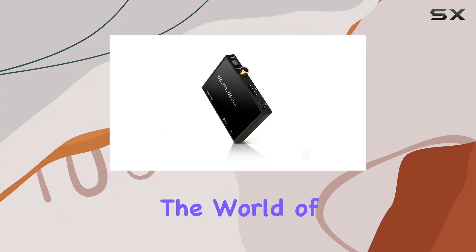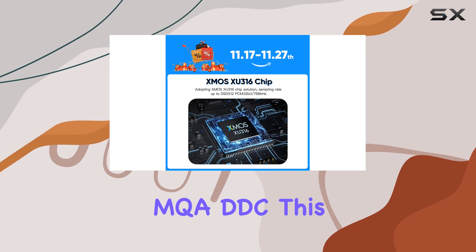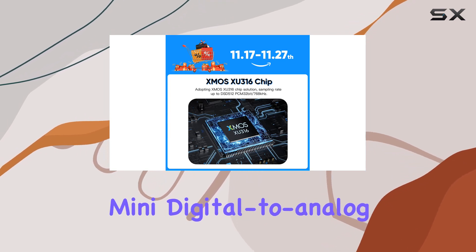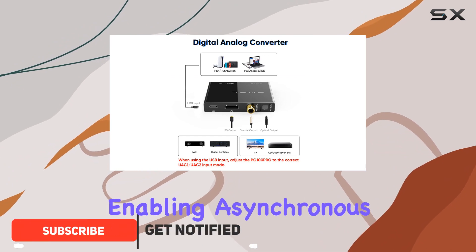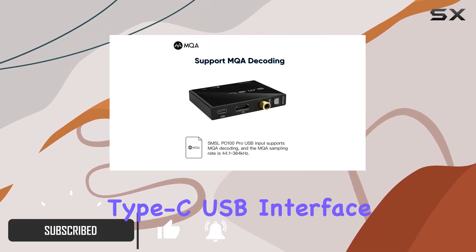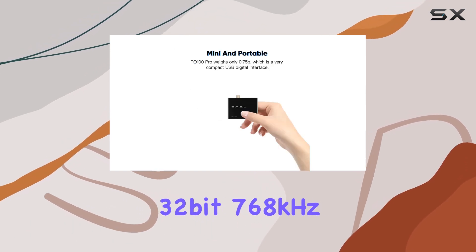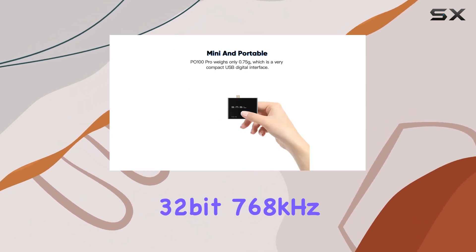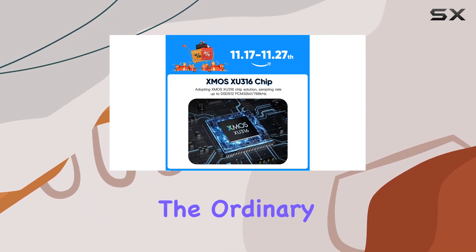Today, we're diving into the world of high-fidelity audio with the SMSL PO100 Pro MQA DDC. This mini digital-to-digital converter boasts the powerful XMOS XU316 chip, enabling asynchronous transmission through its Type-C USB interface. With support for PCM up to 32-bit 768 kHz and native DSD, this compact device promises an audio experience that goes beyond the ordinary.